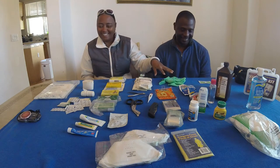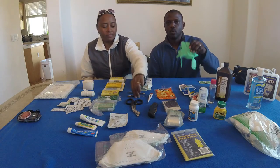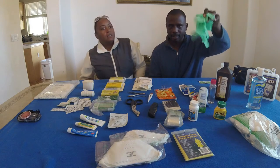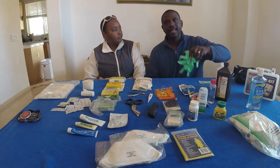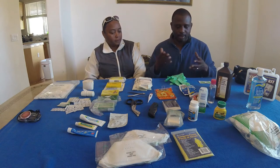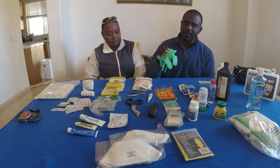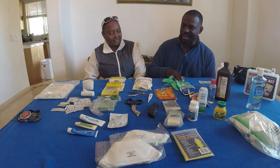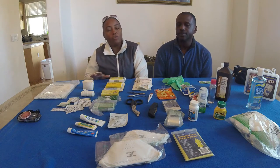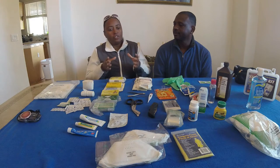Gloves and tweezers. When it comes to gloves, you should always have these on your bike, but look for non-latex gloves because latex causes a lot of rash for people. You might save their life but give them a rash. That's just the basics you should have on your bike in the emergency first aid kit, which is small — not a lot of stuff.